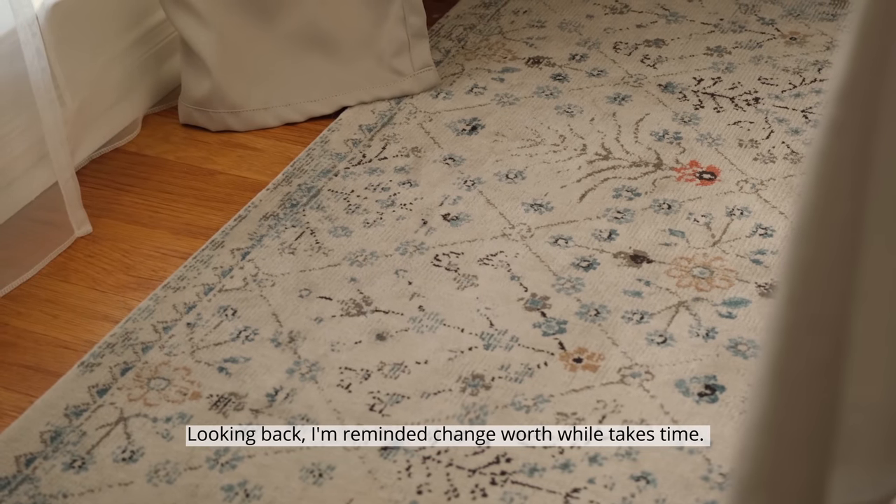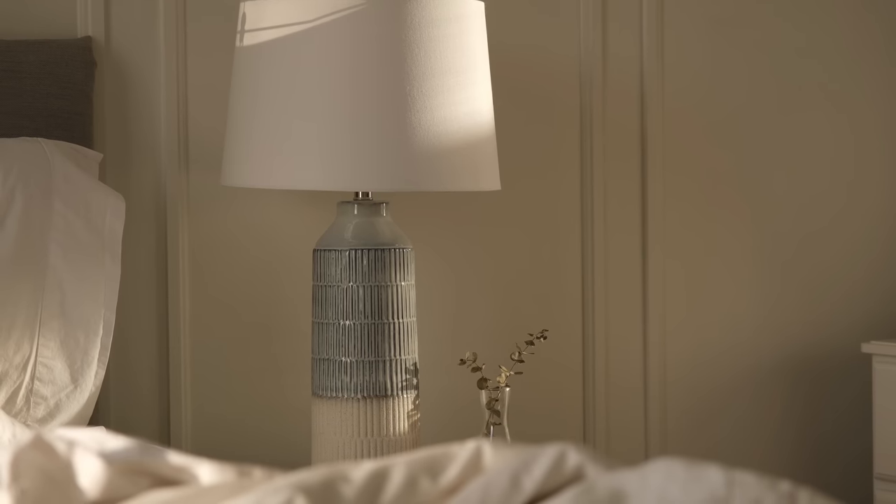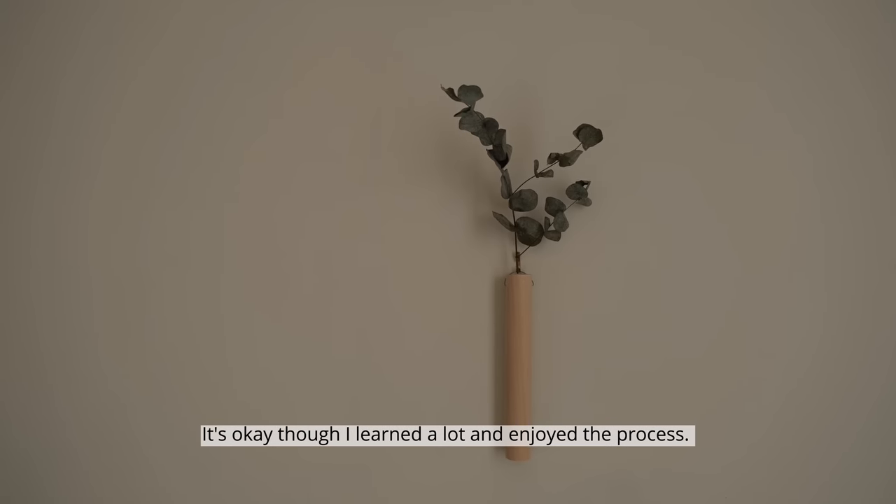Looking back, I'm reminded that change worthwhile takes time — three years to be exact. It's okay though, I learned a lot and enjoyed the process.